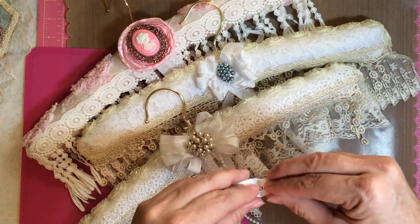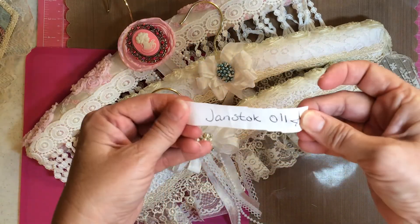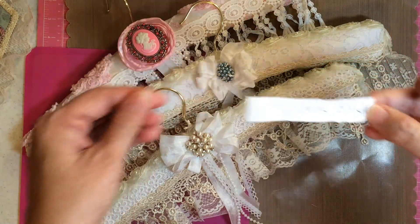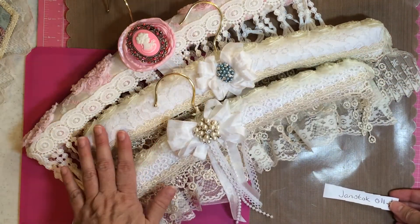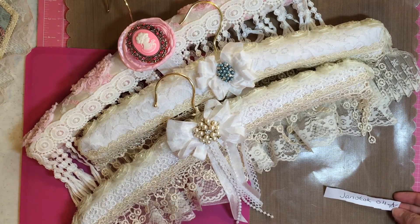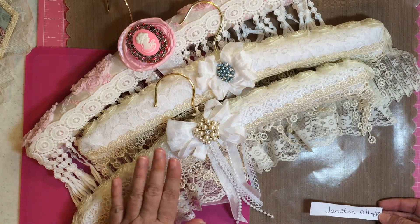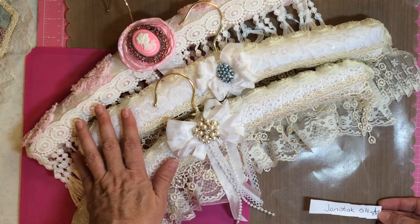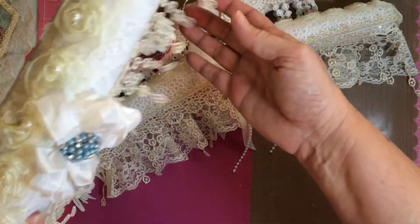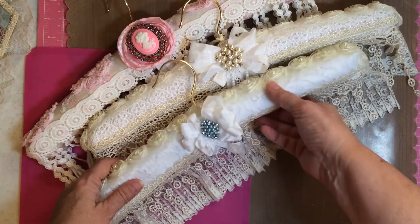Anyway, say thank you, Janet! Winner, winner, chicken dinner — woo! There you go. Alrighty, girls, thanks for participating. Janet, on Facebook, just give me your information, hon. And also, tell me if you want a kit or the one that we made, which would be this one right here. So if you want a kit, I'll put a kit together for you too.